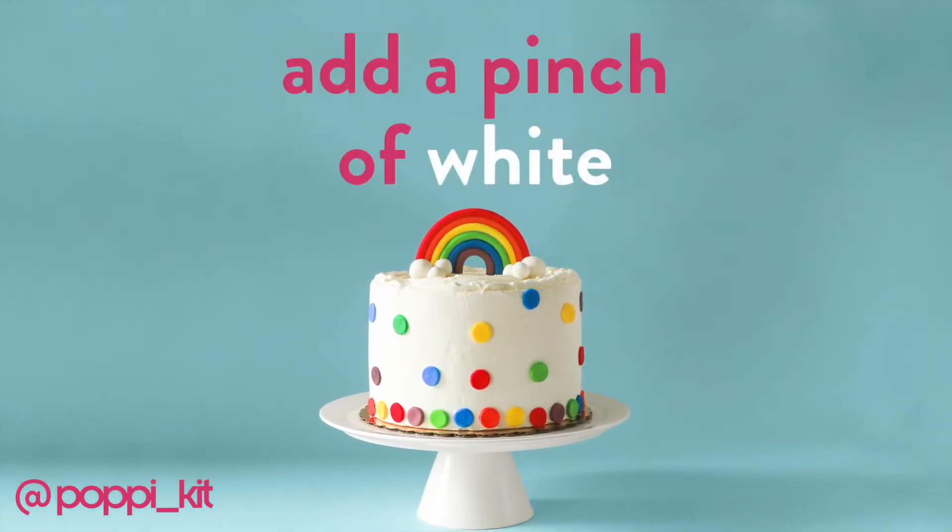If you'd like to make some lighter shades, just mix a little bit of white into any of the primary or secondary colors that we've made.